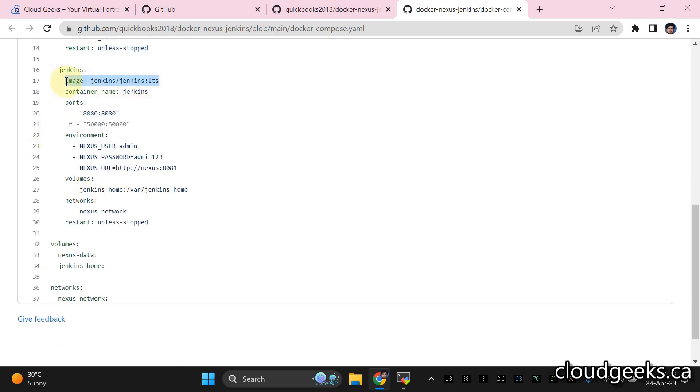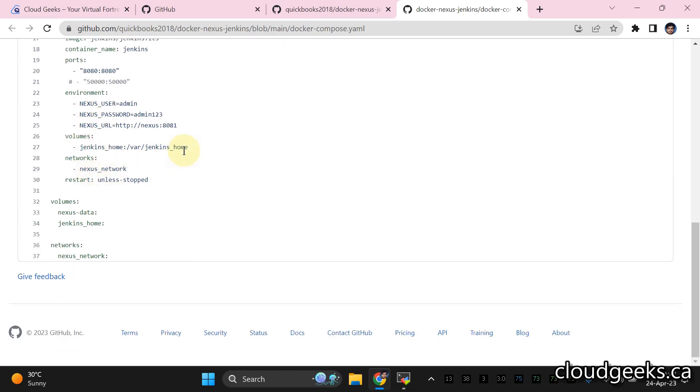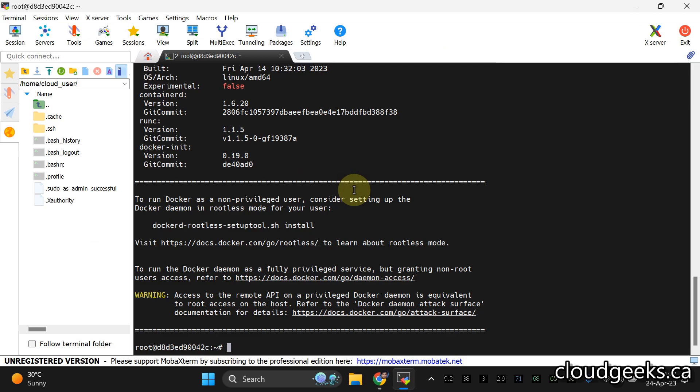We're also going to use the latest Jenkins LTS image. The container name will be 'jenkins', with port mapping on 8080. We'll use an environment variable so Jenkins can access Nexus internally by the service name — Docker's custom network enables automatic DNS resolution. The same network is used for inter-container communication, with persistent volumes and the same restart policy.